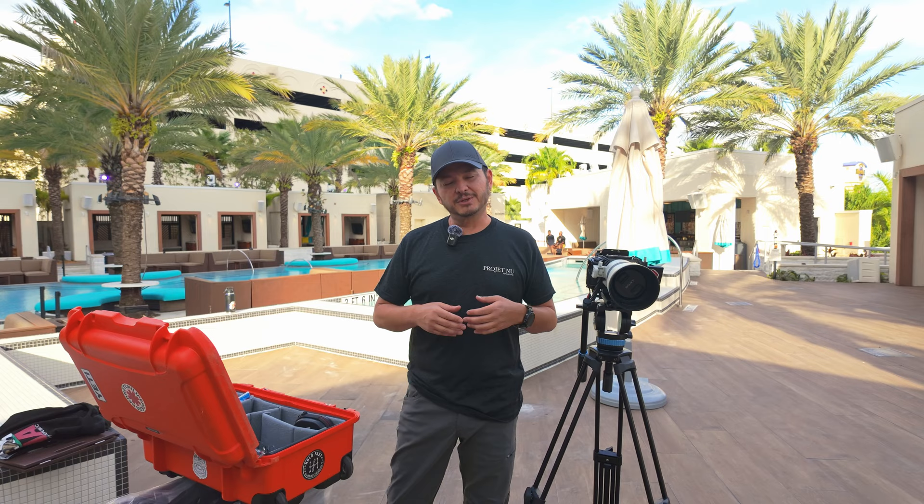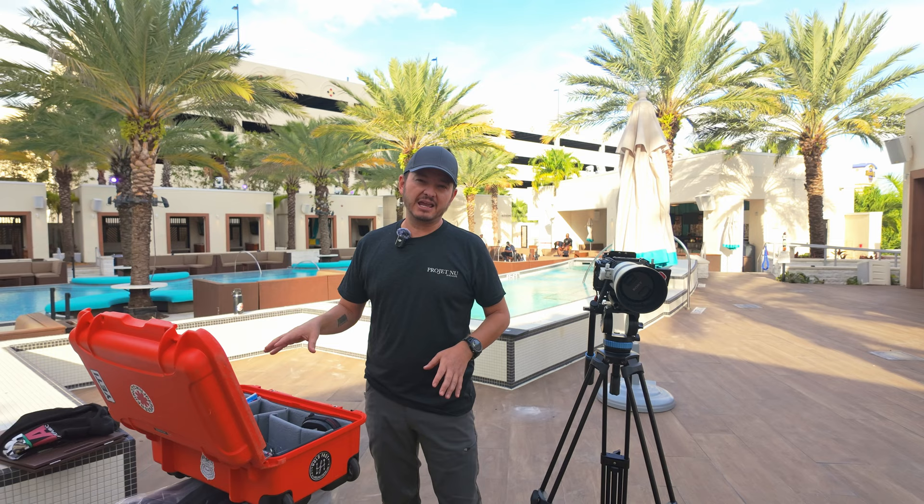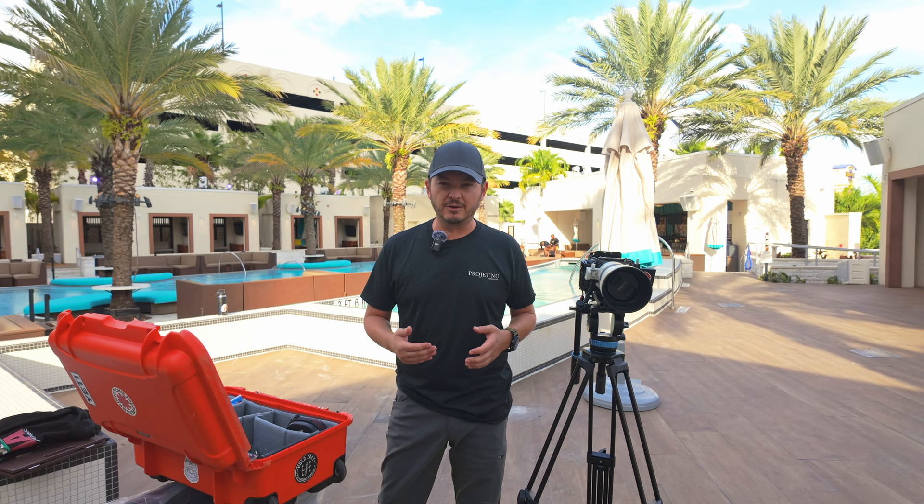A lot of the gear that you're seeing here today is going to be a little bit more premium, but to be honest with you, you really don't need that. You can actually rent a lot of this gear if you're interested in getting into this space. So we're going to go over my setup and also a couple of other things that I carry here on my case.